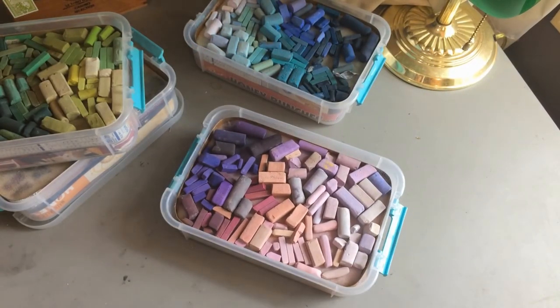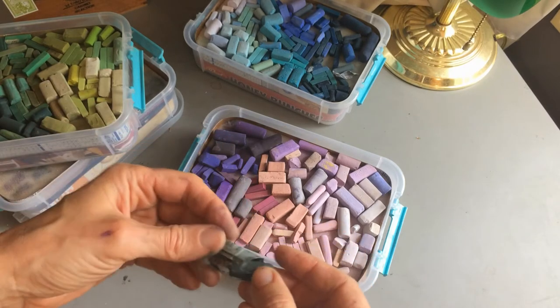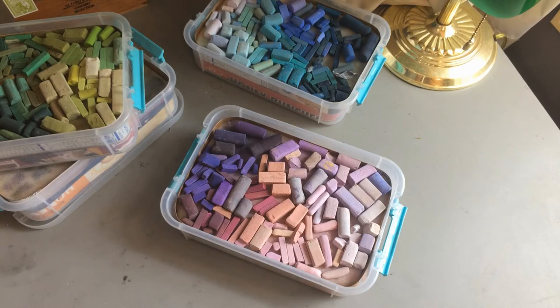As for keeping track of the names and numbers of each color — I don't. As soon as I get them, I rip the paper off and put them in here, organized by value and hue. That's it.